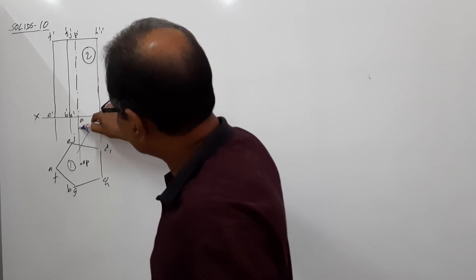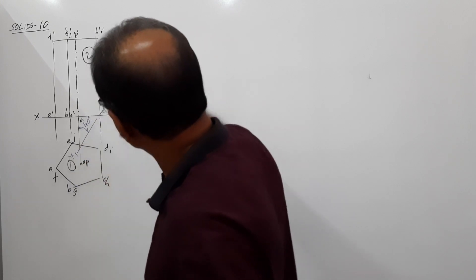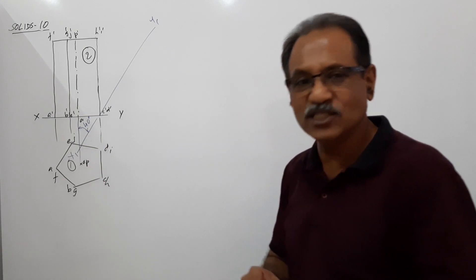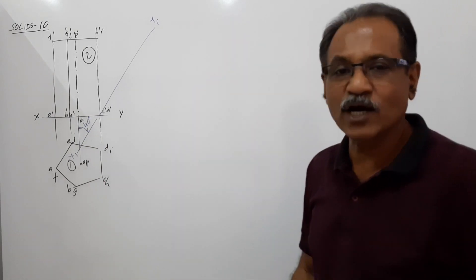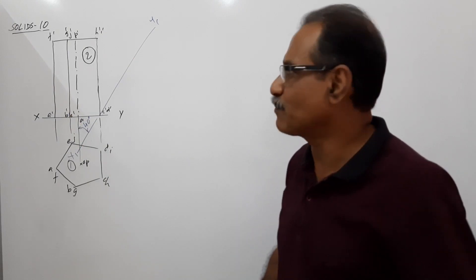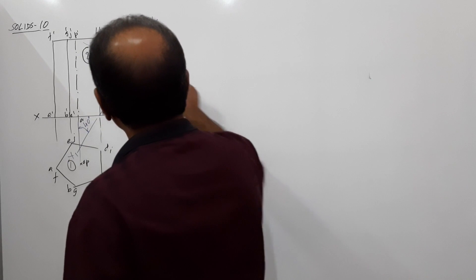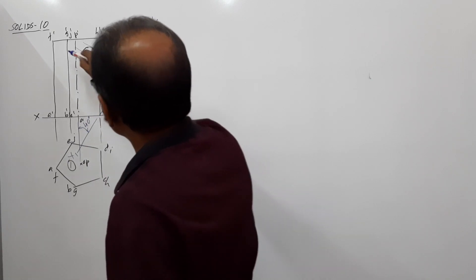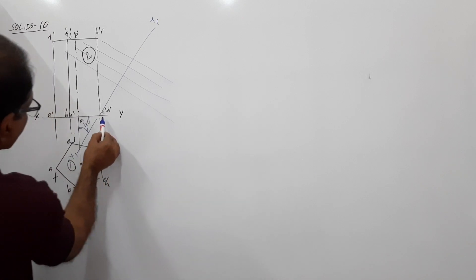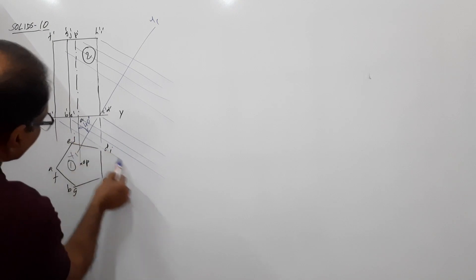X1Y1 is drawn in such a way that this angle is 40 degrees. Now draw an auxiliary plan. Draw projectors through all points in the elevation perpendicular to X1Y1. Draw projectors perpendicular to X1Y1.